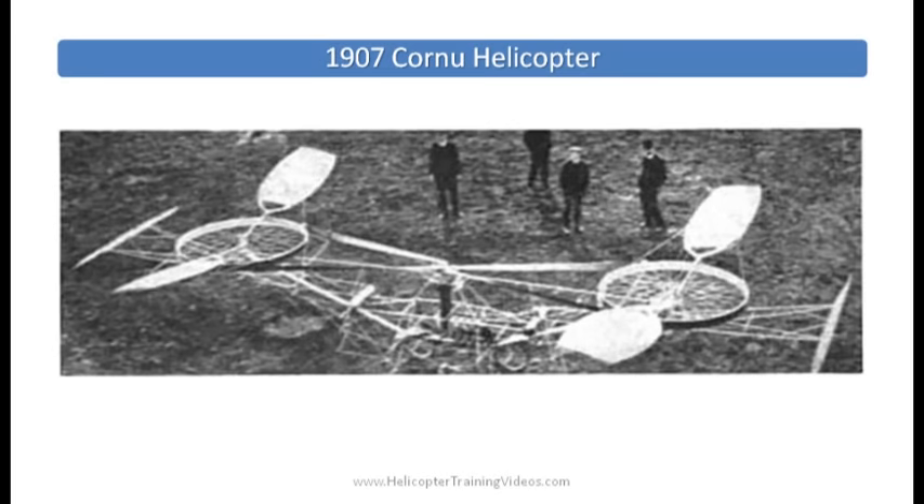Back in the early days, helicopter designers were managing to get these early helicopters off the ground but they were struggling with the ability to actually control them, to get any sort of directional control out of them. This early helicopter — this is a 1907 Cornu helicopter — could become airborne but had no lateral controls.